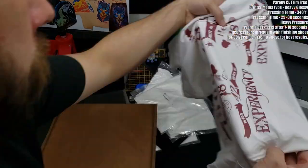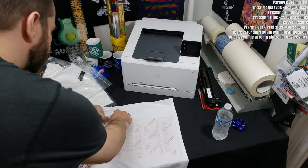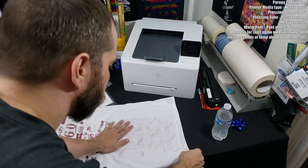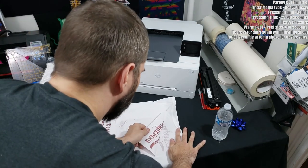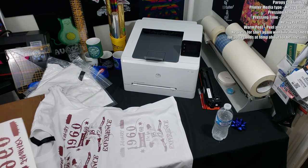For the second attempt, I let it cool down for about 20 to 25 seconds after removing it from the press, and then peeled. As you can see, absolutely barely anything transferred over to the t-shirt.